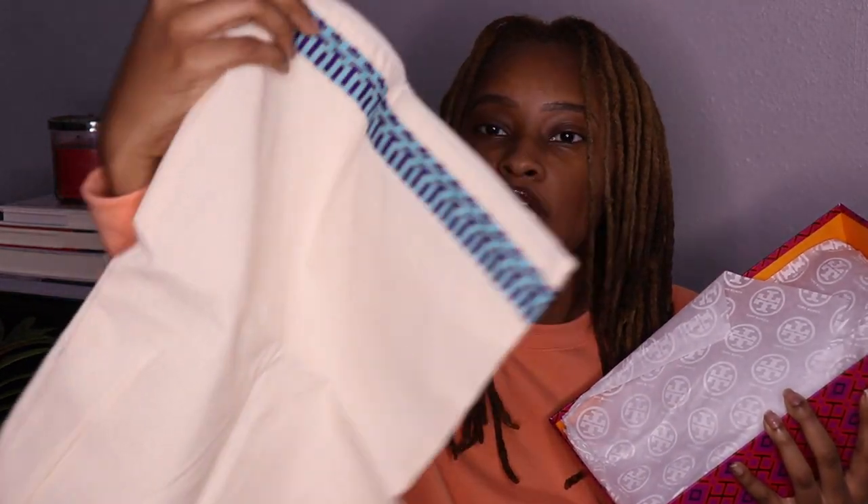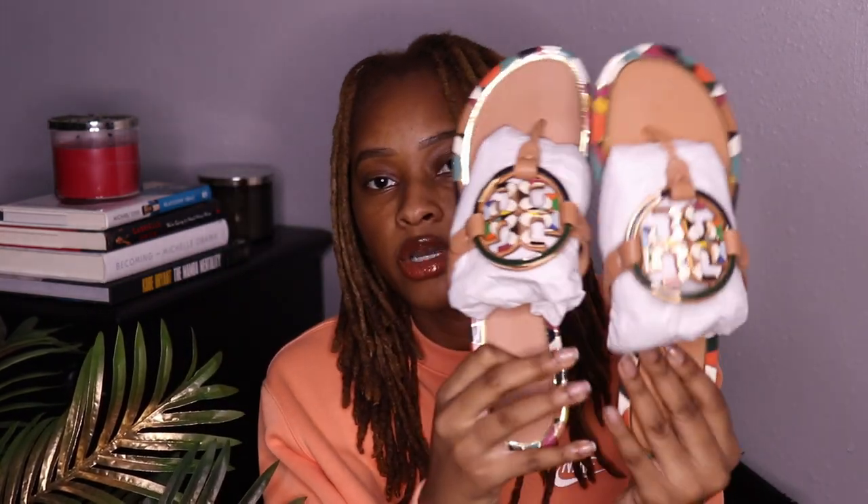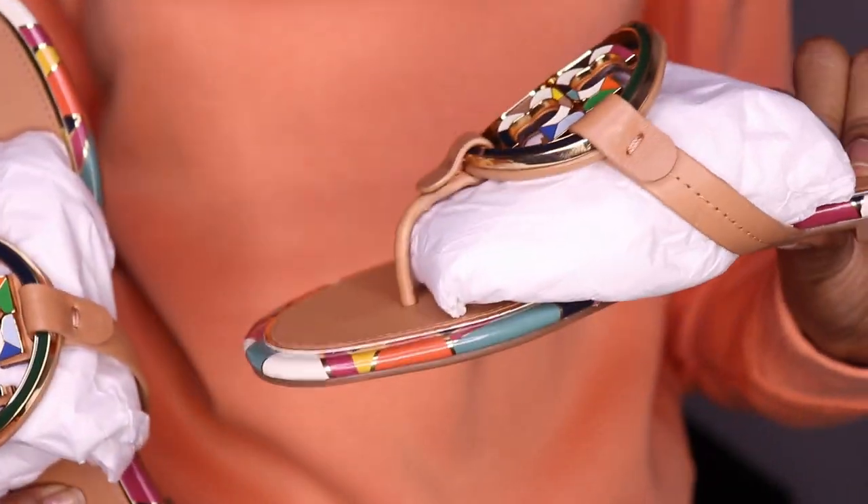Opening it up, it has the Tory Burch dust bag — that's how you know it's real. You need to have a dust bag or you've got some issues on your hands. The dust bag is really nice. Inside there's tissue paper with the logo all over it. Okay, so here are the shoes — I'm going to bring them up close so you can see all the colors and the detail.